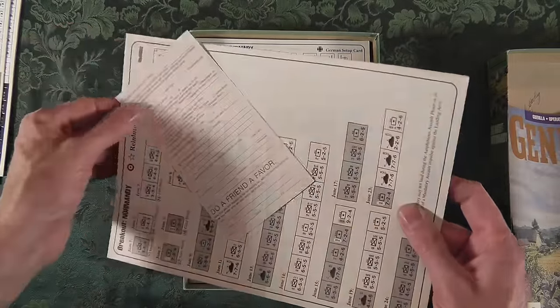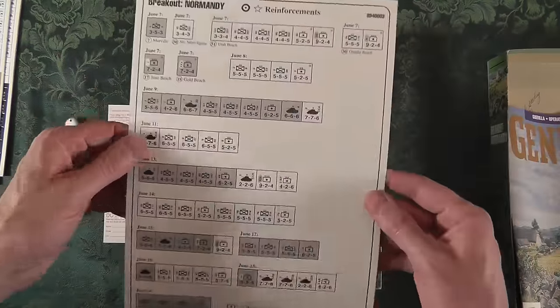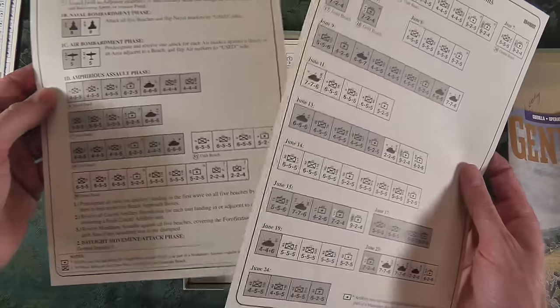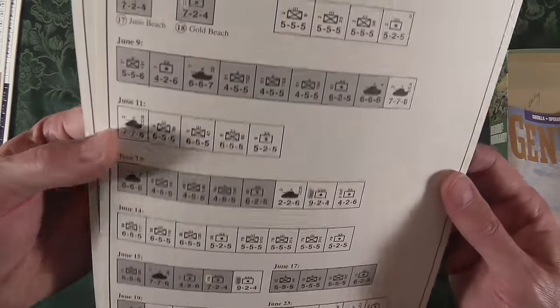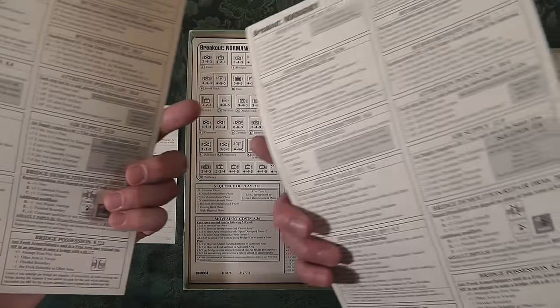Avalon Hill used to put out these little cards - loved it. I haven't read the rules yet, but I've played some of these games. These cards are usually setup scenarios: you get these units, you can literally set them on the board, pick them up, and you're ready to go. There'll be a couple of extra rules included as well.